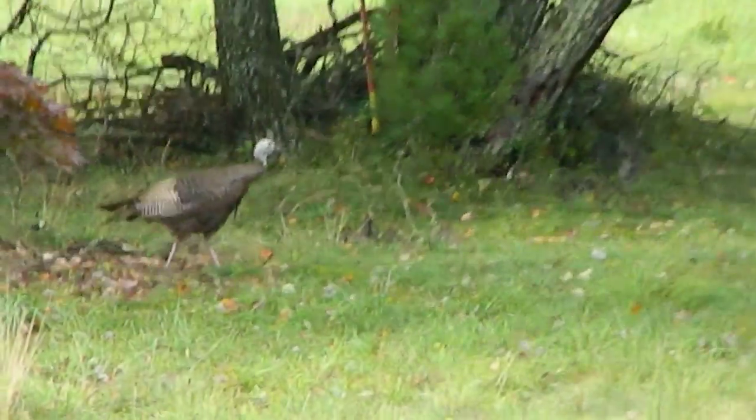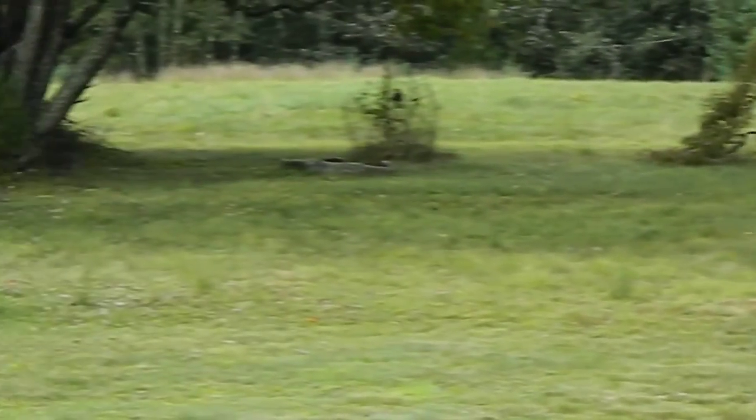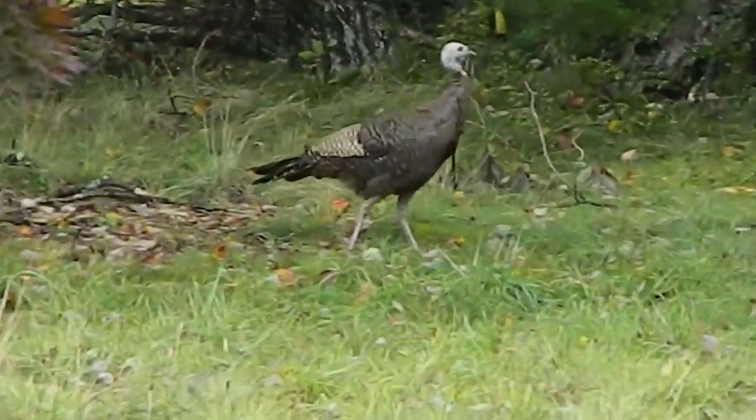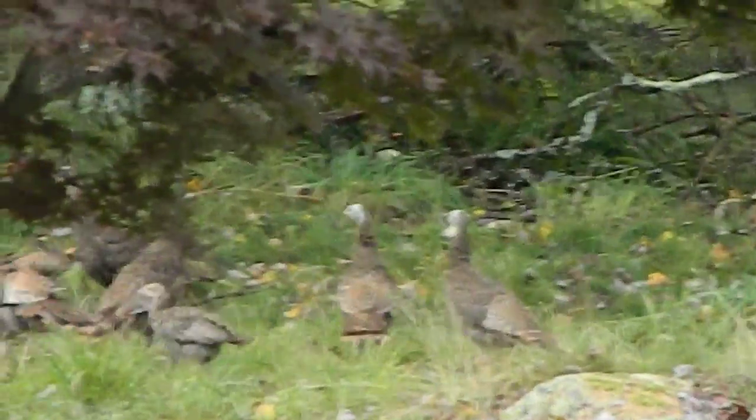Look at the tripod. And then she went. She's right in front of the tree there. Your tail wagging her. There she is. Mama's called a little — little cluck clucks.